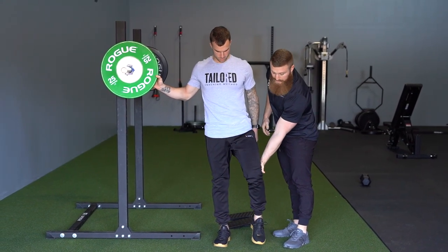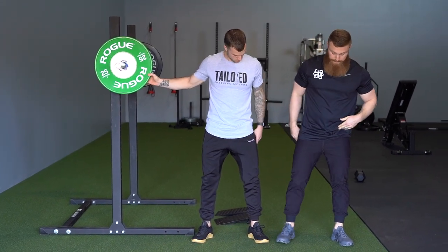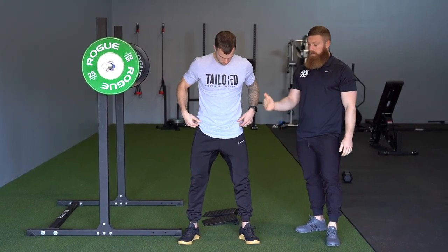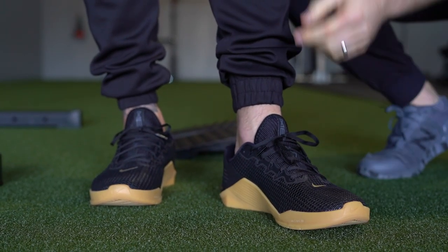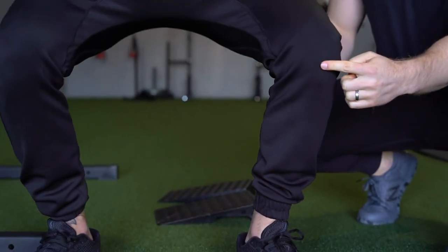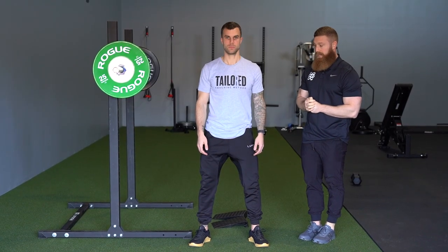We're going to have him set that leg down at that width, and your best case scenario is matching that up on the other side. Now that we have Cody's width, in terms of foot angle, all we want is for that knee to track in between the first two toes — the big toe and the second toe. That's really all we're looking for in terms of tracking.